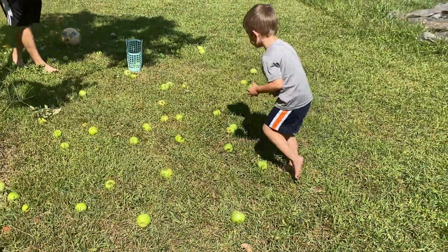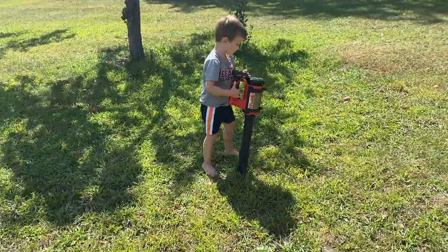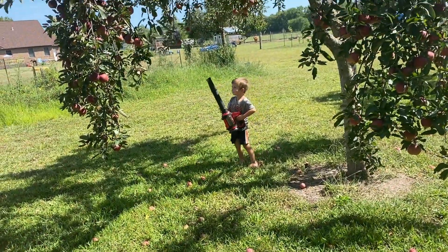Welcome to Raphael's farm. Today we're going to collect some apples to make a homemade apple pie.